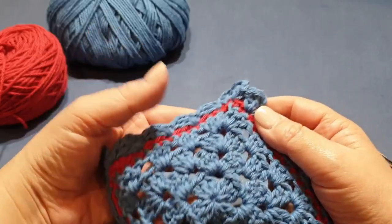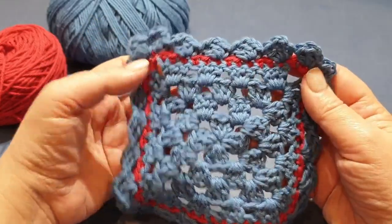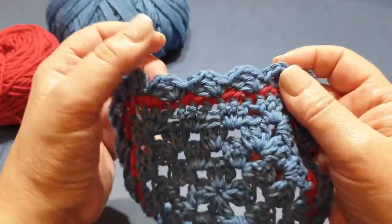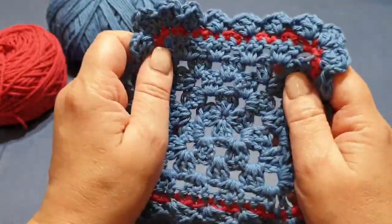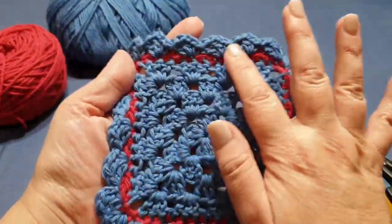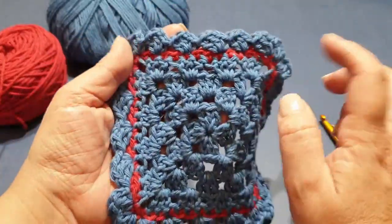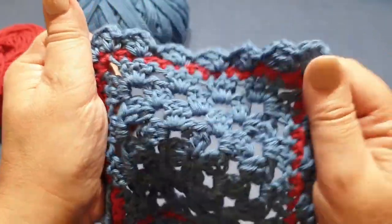Hello all and welcome to Wow Crochet yet again for another tutorial. My name is Mary and in today's tutorial I'm going to be showing you how to do the final two rows — the border row — to the honey cow. It's called a border row but there are actually two rows involved: one row of single crochet and then a shell pattern.